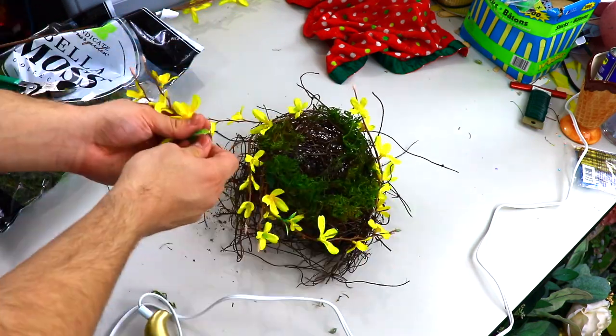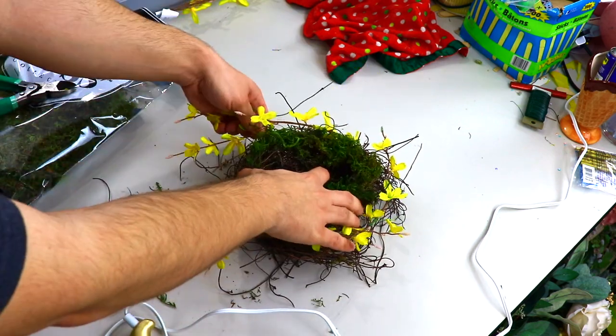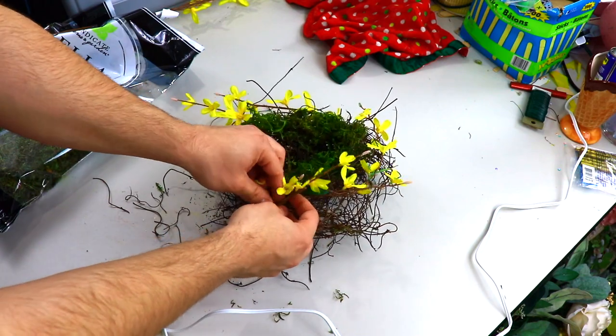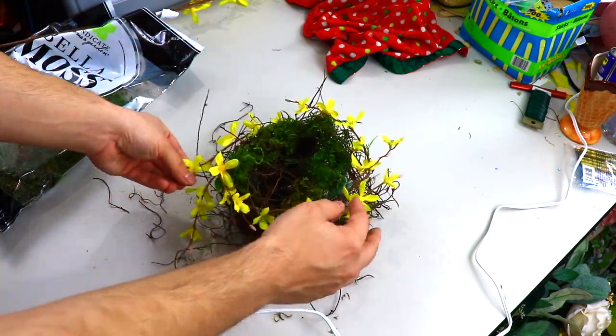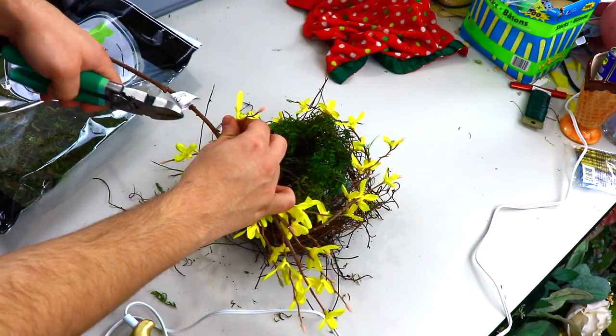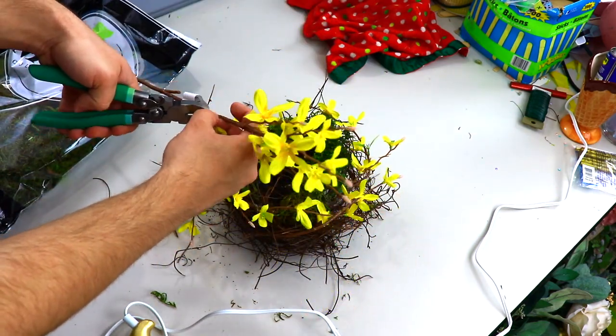These bird's nests look great anywhere. What I actually did with my cherry blossom bird nest is I created it a little bit larger and placed it at the bottom of my staircase. I think that's the perfect location for it — it's something different. It brings in a little bit of spring color, some florals, and obviously some natural products as well.